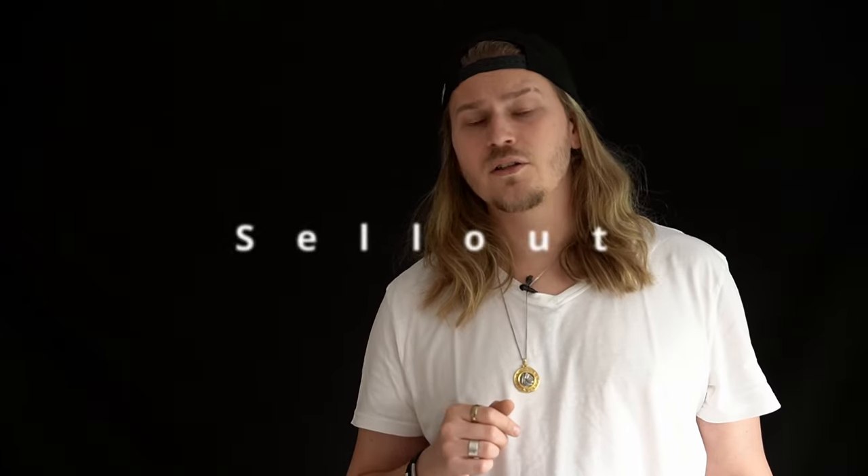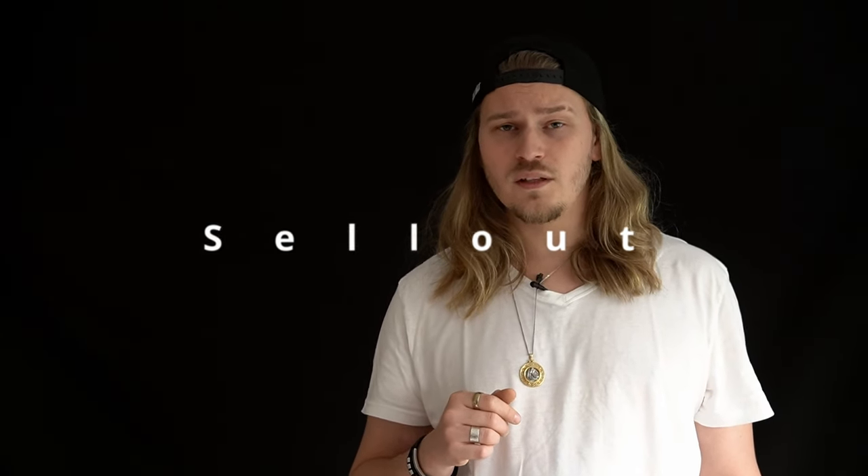If you're an SF manufacturer and you want me to create an equally cool intro and test video like this one for one of your guns, hit me up. You'll find the email down in the video description. I'm only interested in Russian guns though.